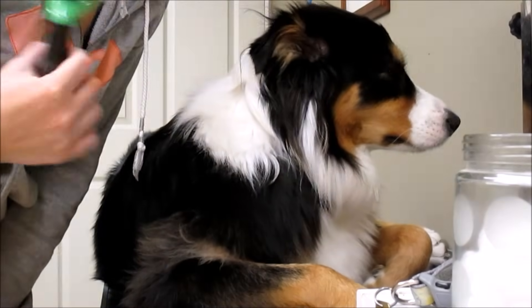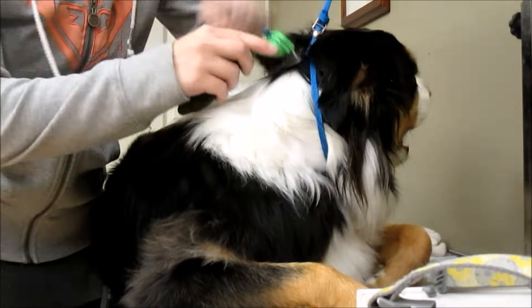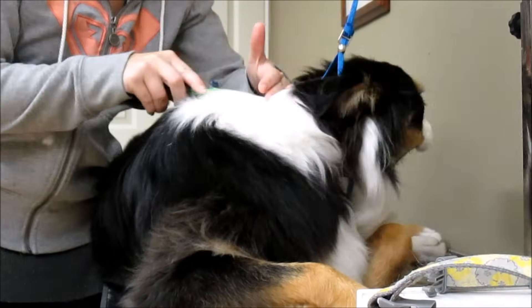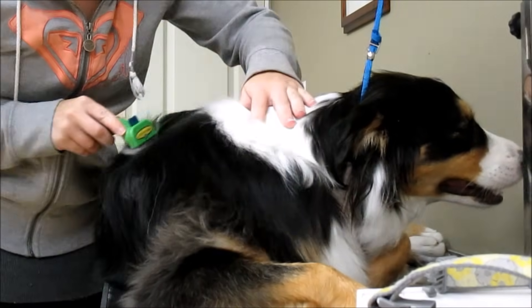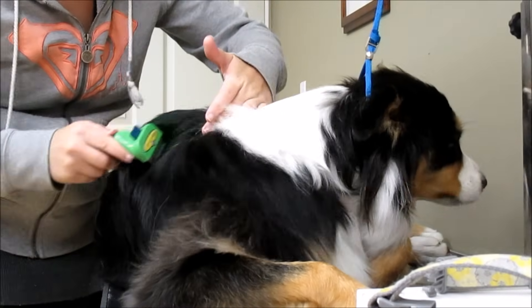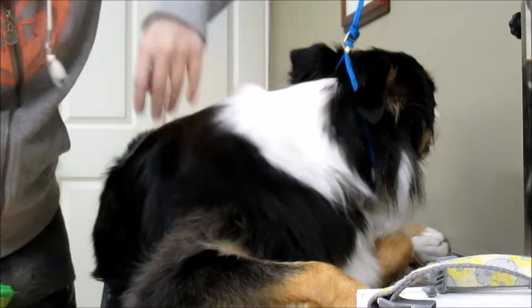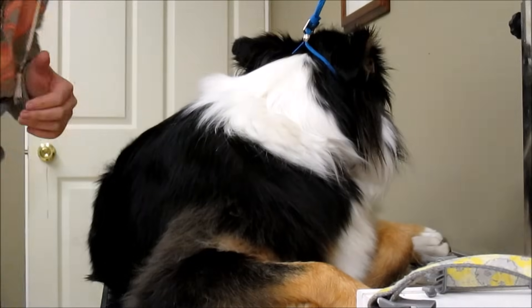Next we're going to work with a Furminator to get all of her excess undercoat out. We start at the nape of the neck and work our way down. We don't want to do this for too long — you really don't want to take out an excessive amount of undercoat. It's basically seven to ten minutes, getting out as much as we feel comfortable with. She won't have as much undercoat right now because we're going into winter — she's loading up on fur and will retain it until spring or summer when she starts shedding more. We go all over the neck, down the body up to the shoulders, all the way down the back end, and down to the knee area.